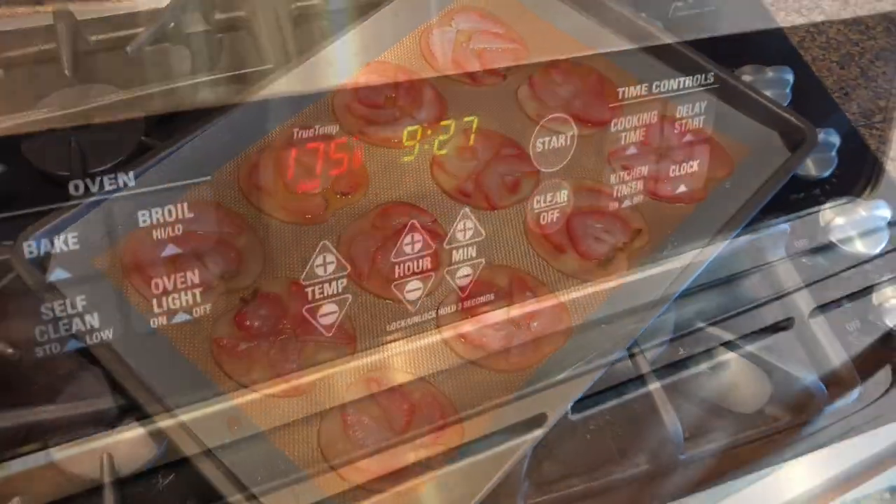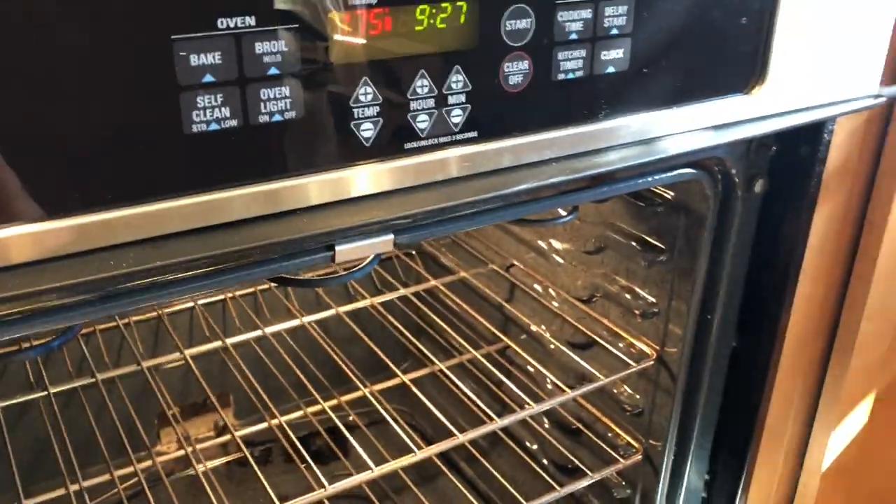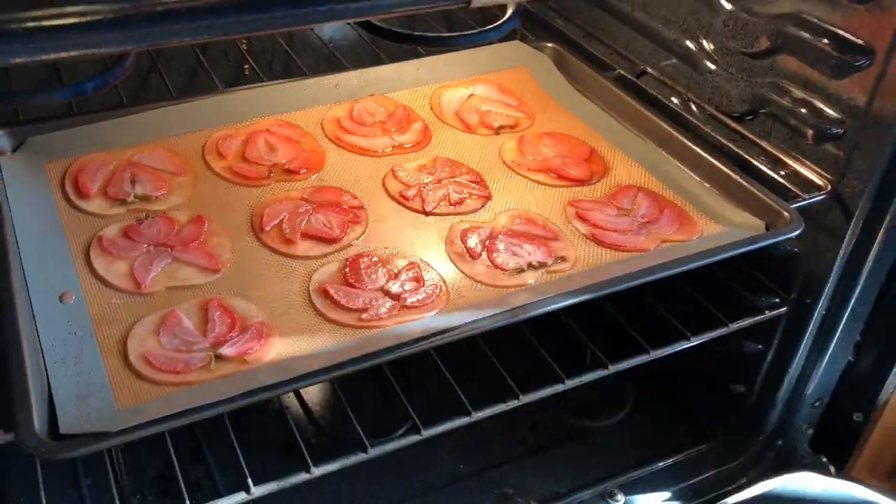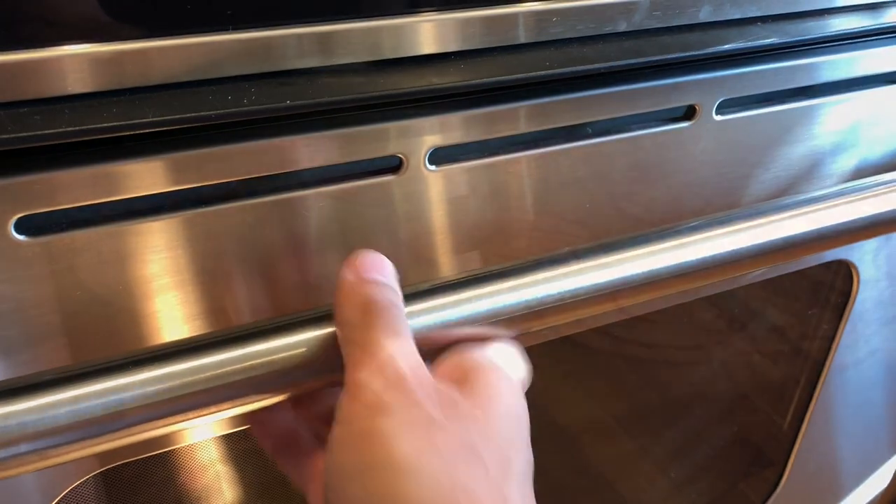Lower the oven temperature to 175°F (80°C), return the tray to the oven, and dehydrate for about two hours or until completely dry to the touch.